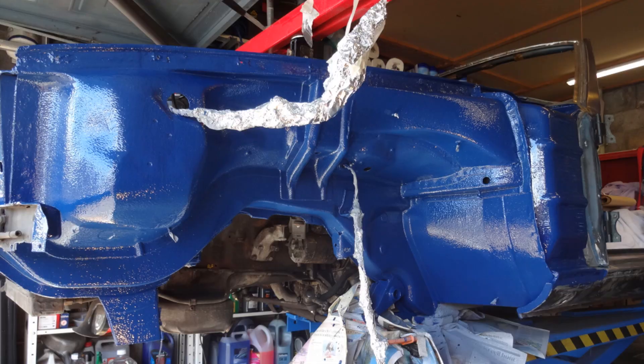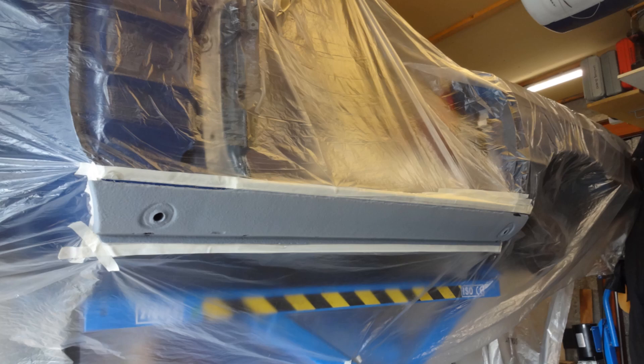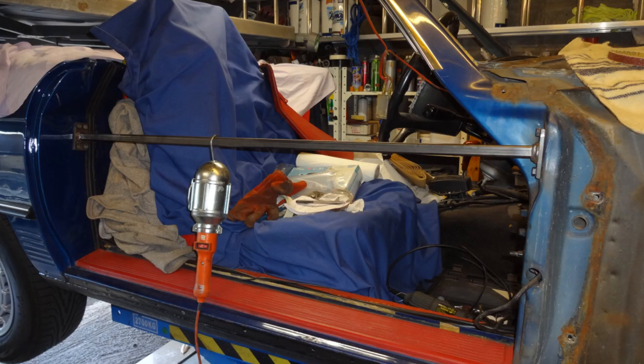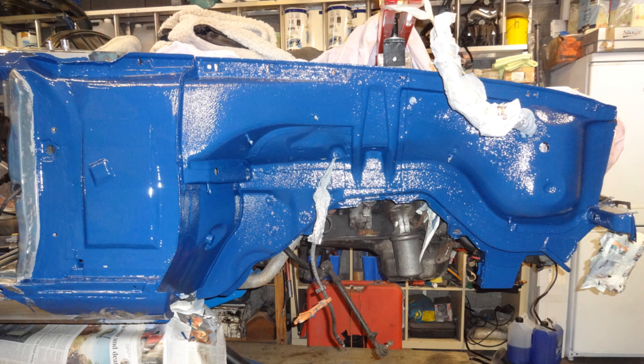Finally that corner was complete after brushing on 2 coats of 2K solid paint. The sill was stripped, primed, and sprayed with stone chip, then sprayed with 2K solid dark grey. Before moving on to the driver side, I decided to fit braces across both doors. Once the driver side wing was off I could see that even more repair work was needed on that side. After the welding was complete, the area was primed, stone chipped, and painted.